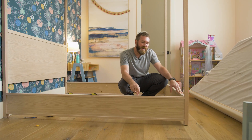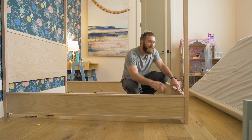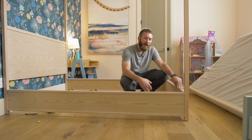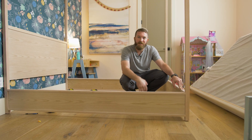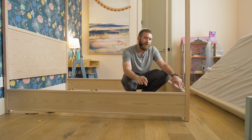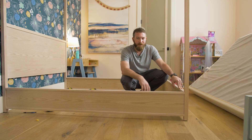I went ahead and attached the side rails of this bed with one and a quarter inch pocket screws. The fact that we're screwing into oak makes me even more confident in that connection. However, if you were going to be disassembling this bed and reassembling — moving and so on and so forth — then you would probably want to default to a standard bed rail hardware, which could actually be purchased on Amazon.